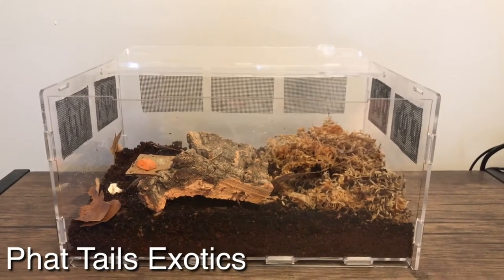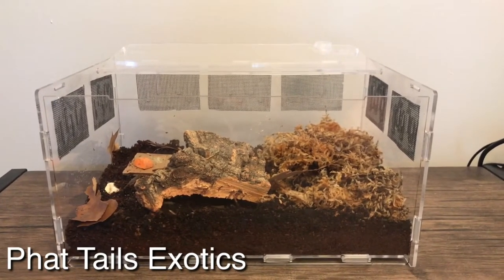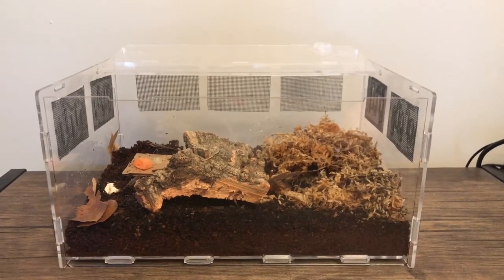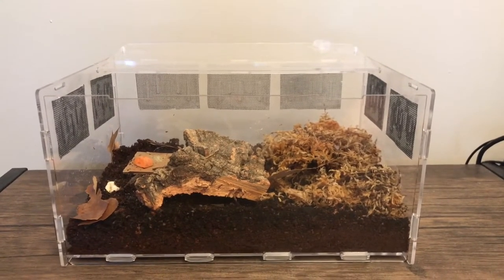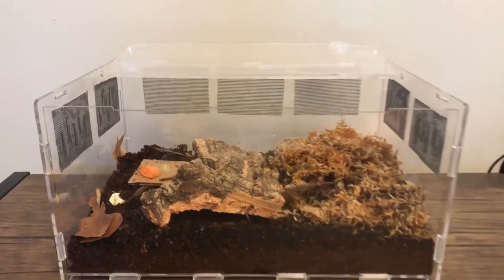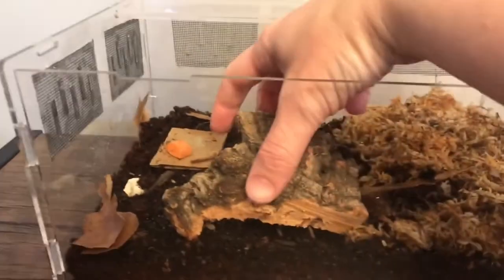Hello everyone, this is Tammy from Fat Tails Exotics. Today I just wanted to go over an acrylic enclosure that I purchased off of eBay. The main reason I purchased the enclosure was for my isopods.